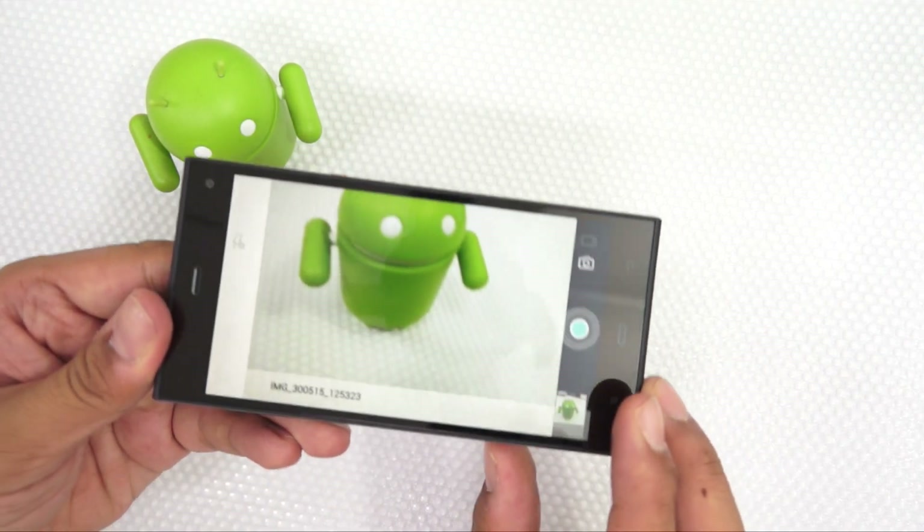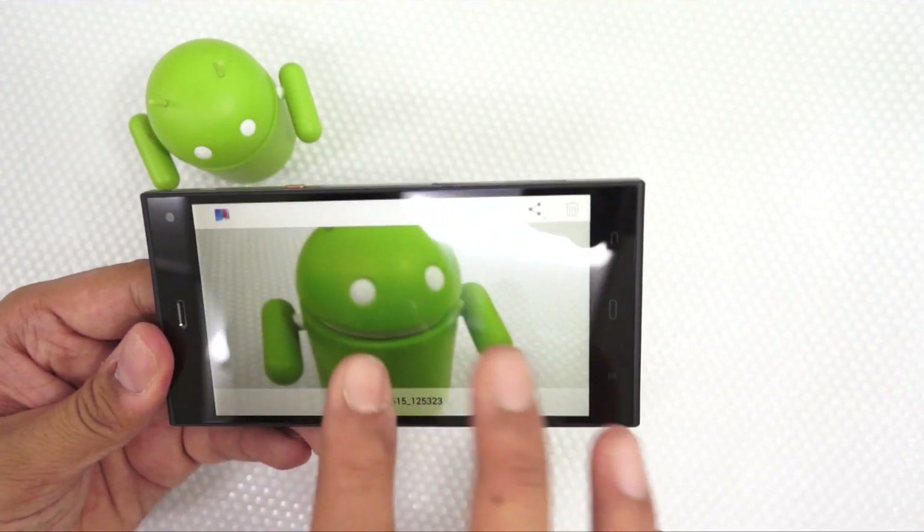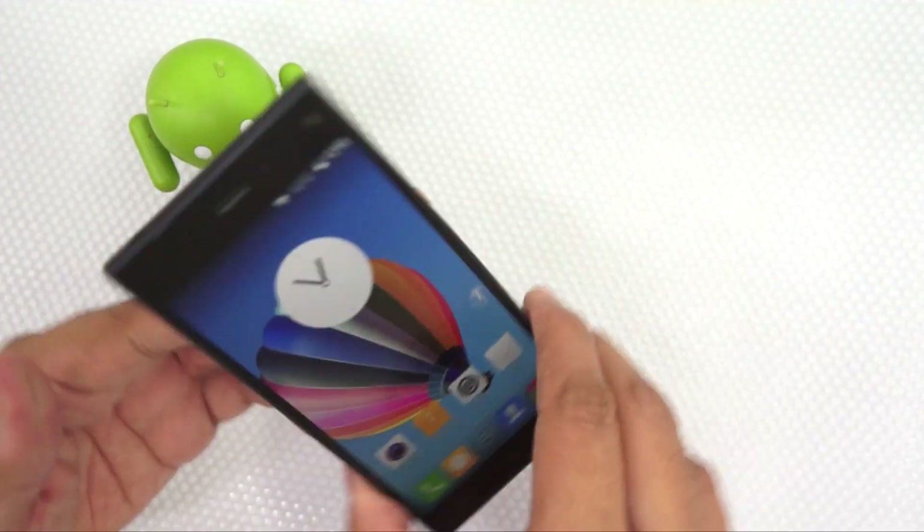Overall, the captured photo came out to be okish but not very vibrant. Considering the phone has a Full HD display, the photo was pretty much dull and grainy.